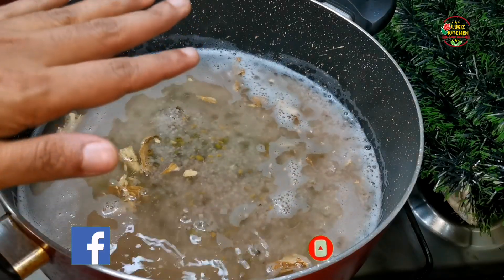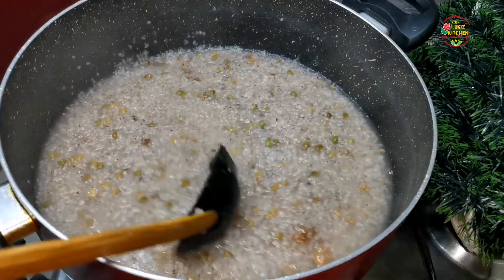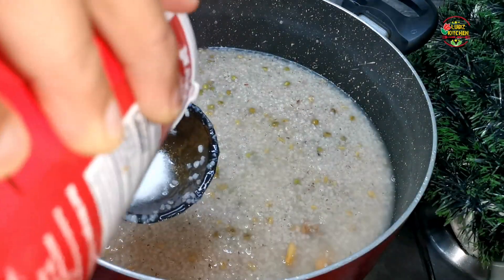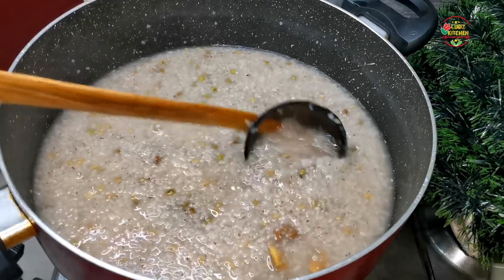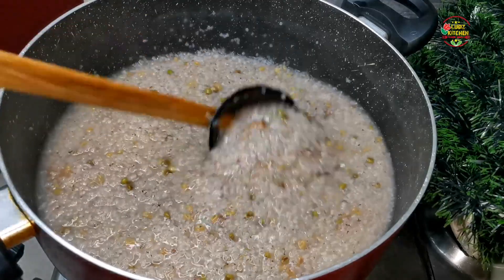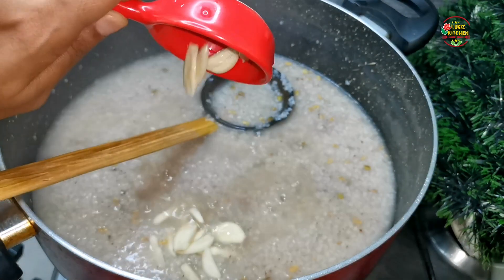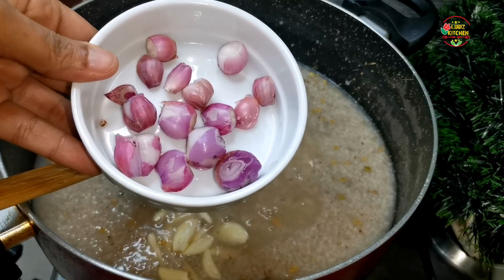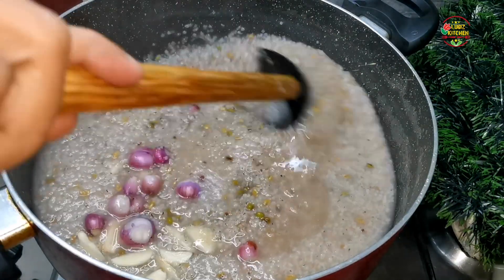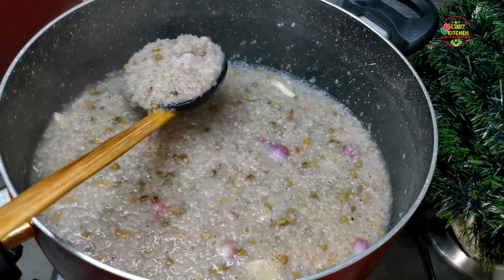We are going to sort out and mix it all together. We will mix it up so it will be done. Then let's mix it in. It has a taste of a little bit.